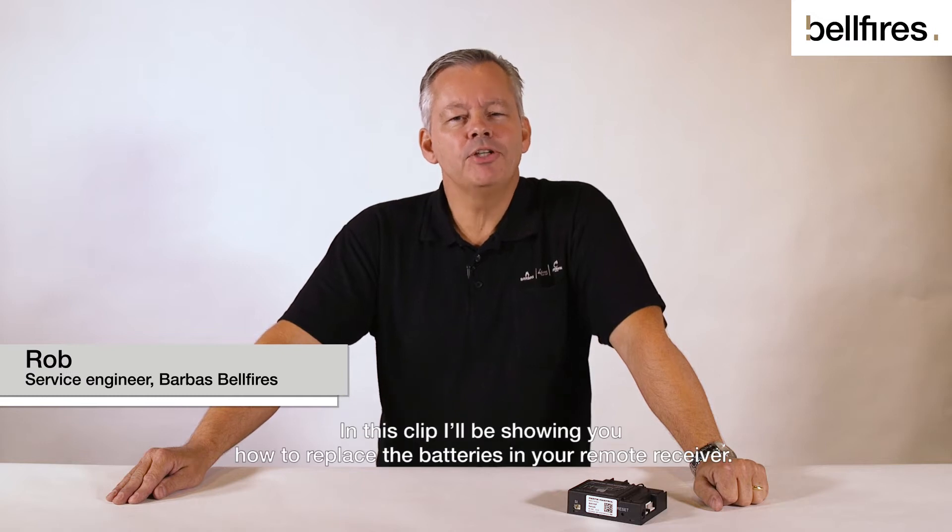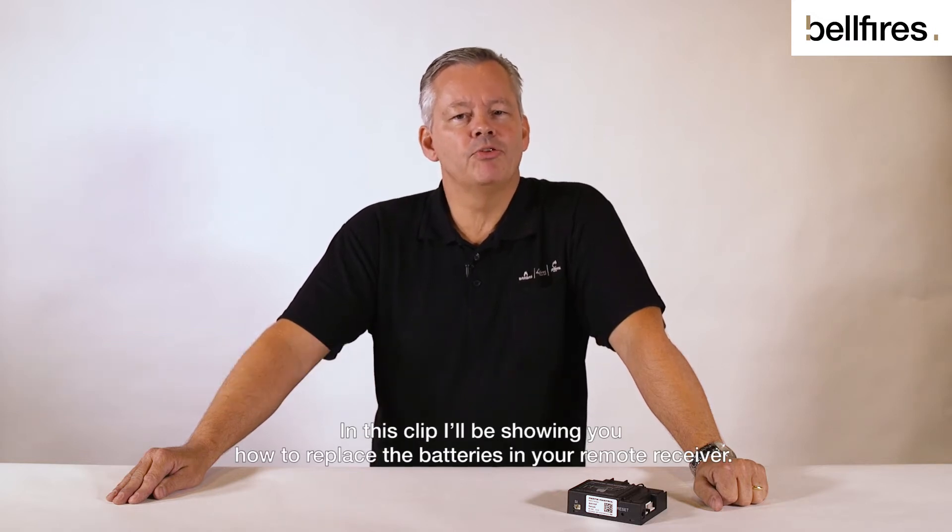Hello, my name is Rob. In this clip I'll be showing you how to replace the batteries in your remote receiver.